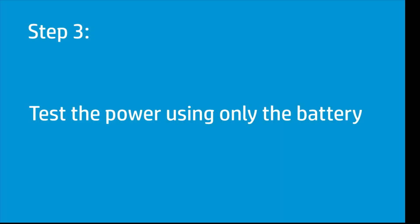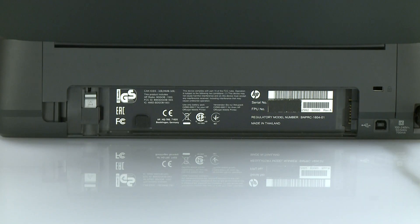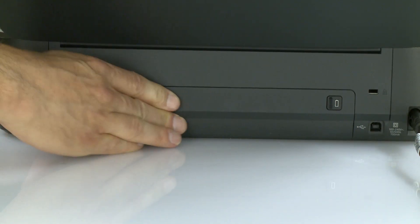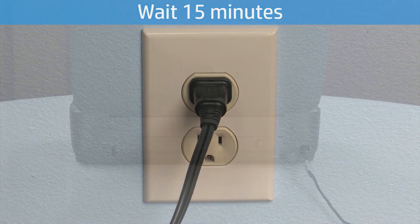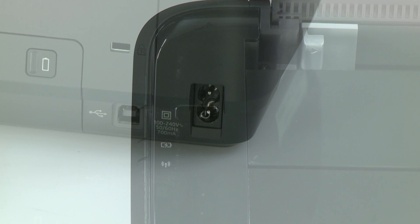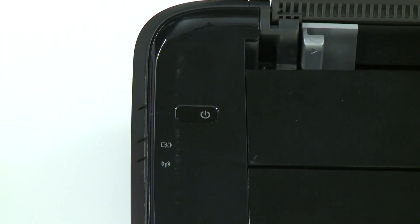Try to power on the printer using only the battery. From the rear, reinsert the battery back into the printer. With the battery installed, wait 15 minutes with the power cord connected. From the rear of the printer, disconnect the power cord. Power on the printer. If the printer does not power on, continue to the next step.